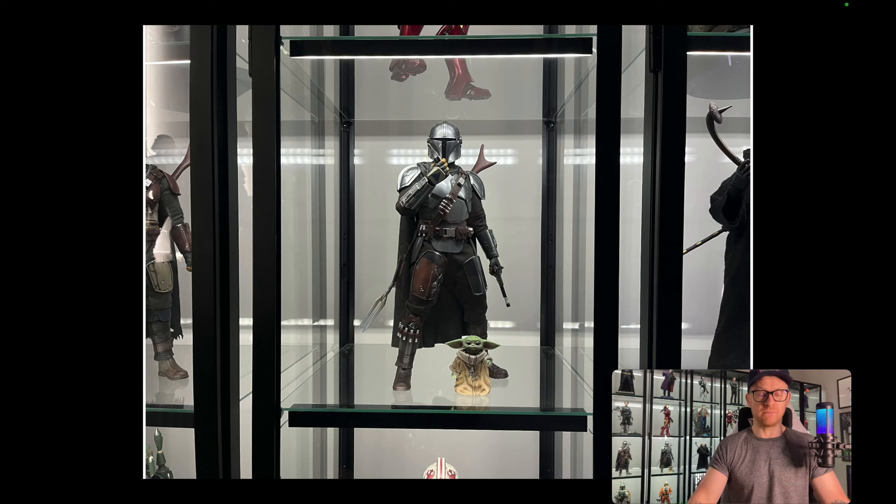Just an incredible set, and you can get this for absolutely nothing because the announcement of the chrome Mando — which I just picked up last week and haven't unboxed yet — killed the value in this. Nonetheless, if you're in the market for a Beskar Mando and you don't need the Pedro Pascal head sculpt, the Darksaber, the Beskar spear, or the chrome itself, this is a fantastic piece.